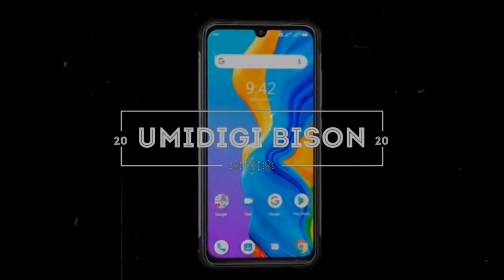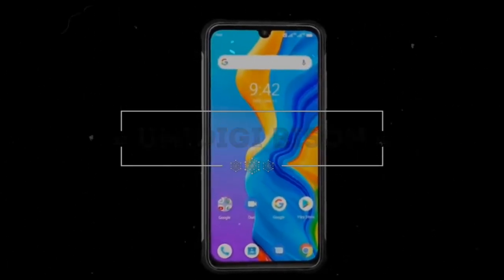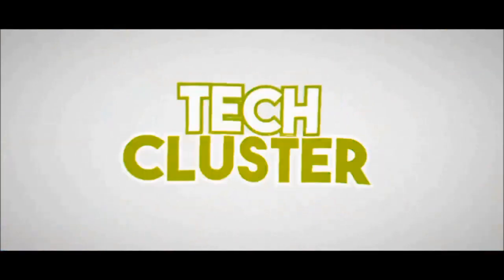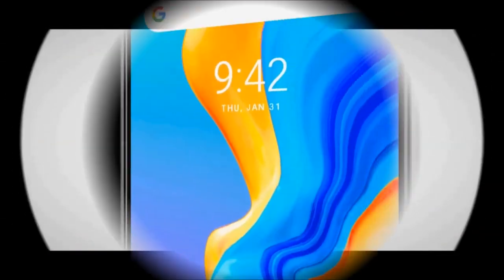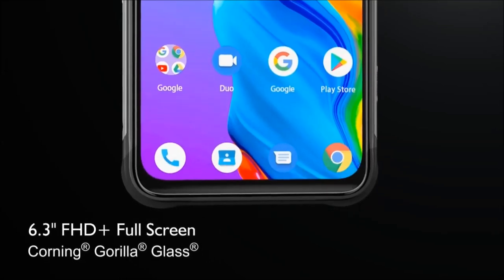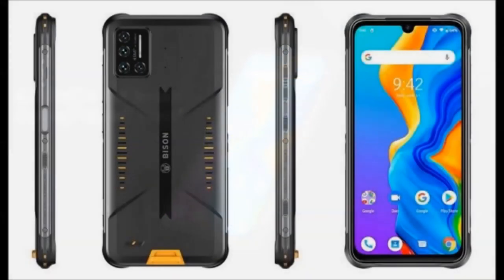This is the Umidigi Bison, aka the GoPro of smartphones. The Umidigi Bison comes with a 6.3-inch 2340x1080 pixels Full HD Plus display with a 19.5:9 aspect ratio.